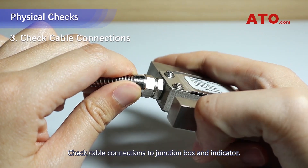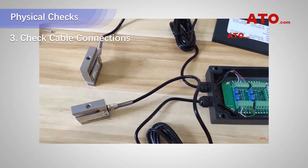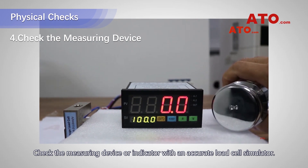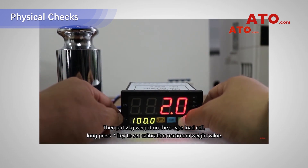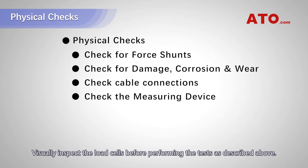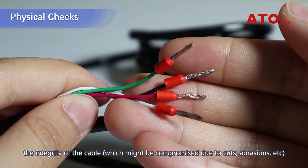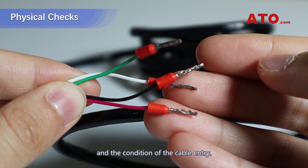Check cable connections to the junction box and indicator. Check the measuring device or indicator with an accurate load cell simulator. Check the solution.